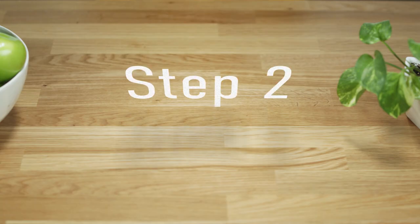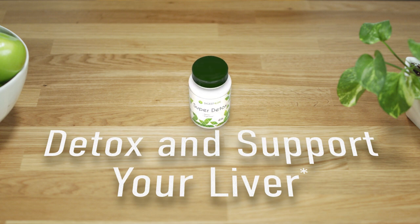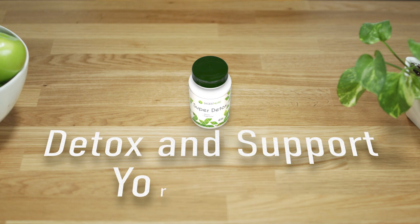In Step 2, you'll detox and support your liver with Super Detox. Your liver filters harmful toxins and produces bile to help your body process fats. The Super Detox formula helps the liver remove toxins from the blood and produces enzymes and bile to aid digestion.